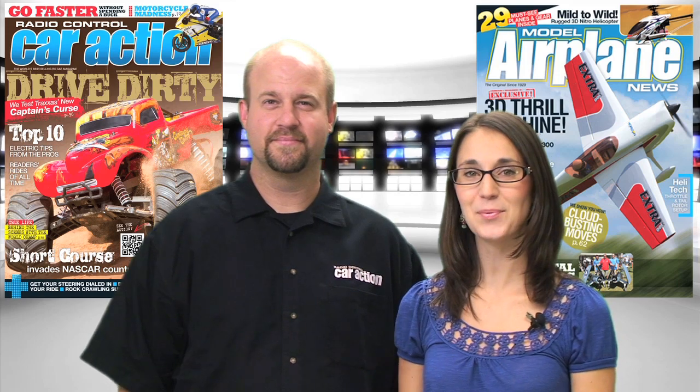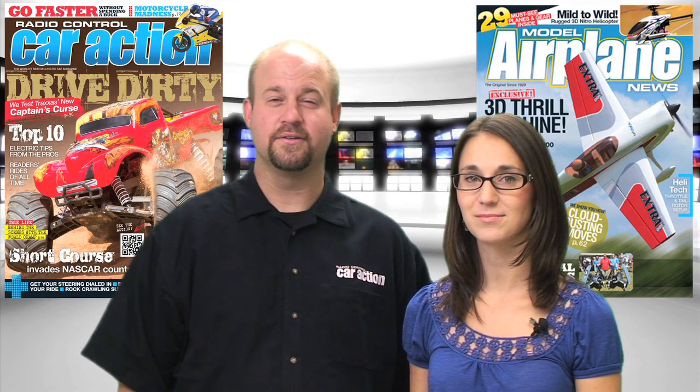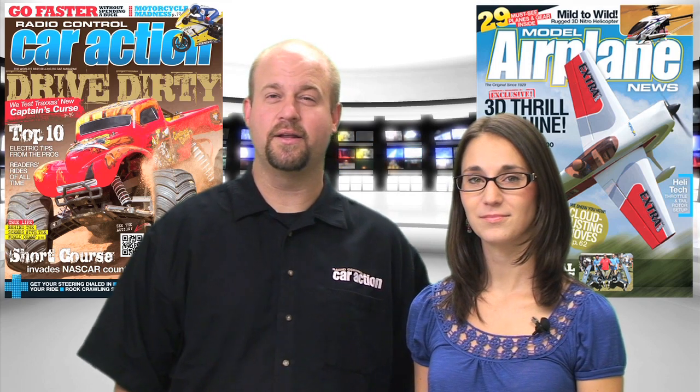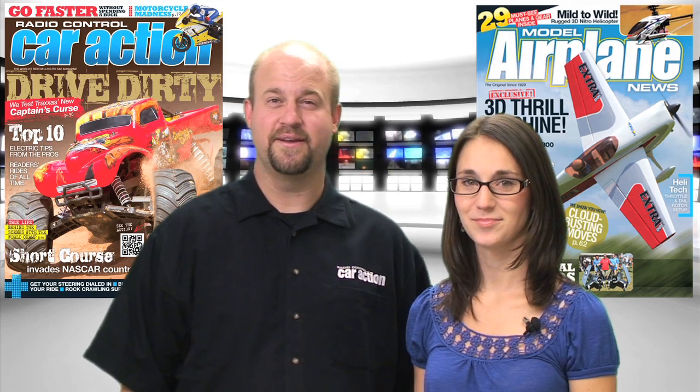Remember to head to your local hobby shop or newsstand for the November issues of Radio Control Car Action and Model Airplane News. You can also check out rccaraction.com and modelairplanenews.com for everything we covered this week. Thanks again for joining us on the Radio Control Show, and we'll see you next time.